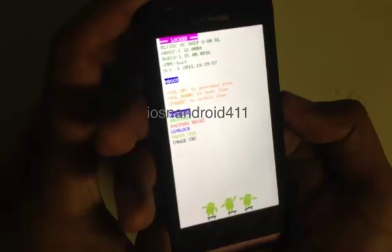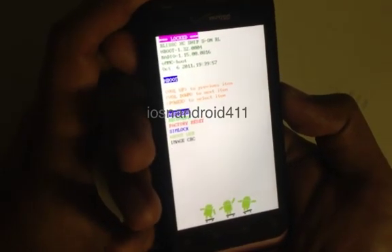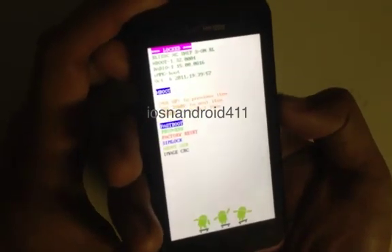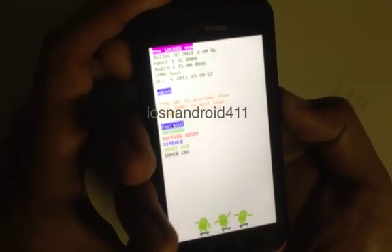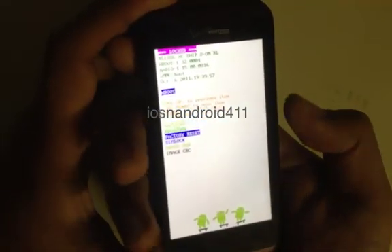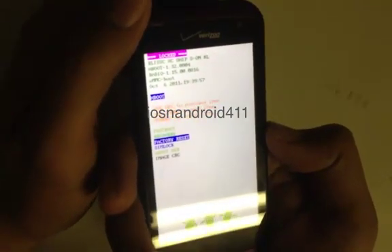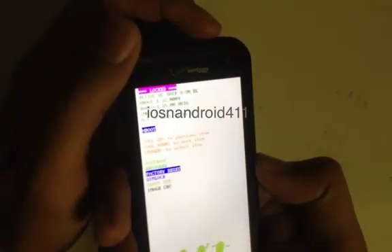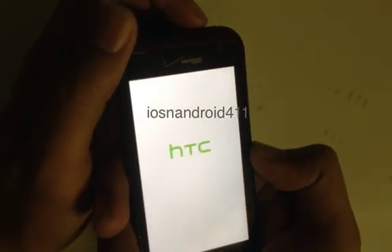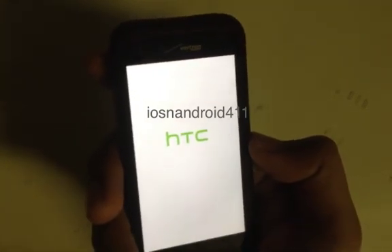Now you are presented with some options. You can see there is an option for factory reset — that is the option we want. Scroll down to it with the volume down key, and you can scroll back up with the volume up key. Select factory reset by pressing the power button up top. It is going to start the process to factory reset your phone.